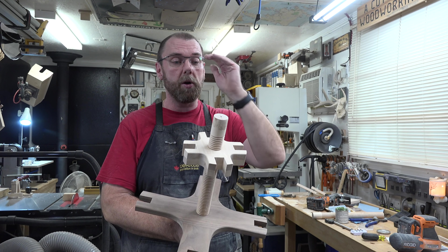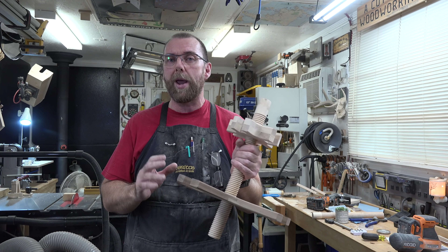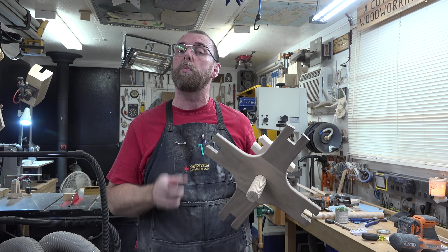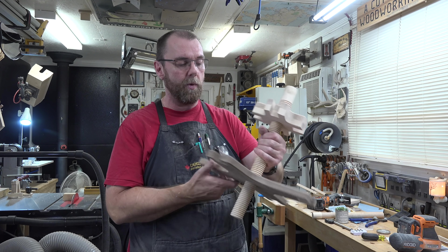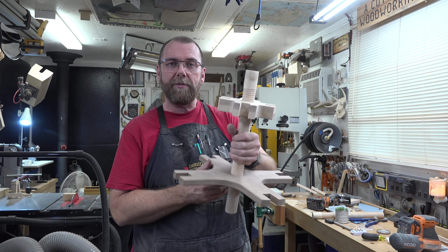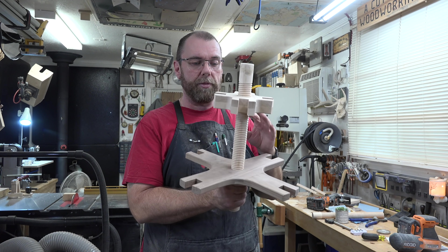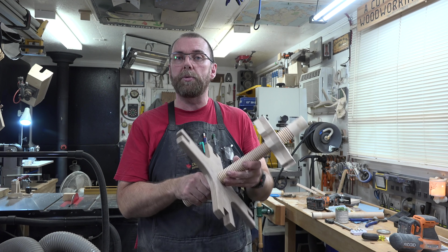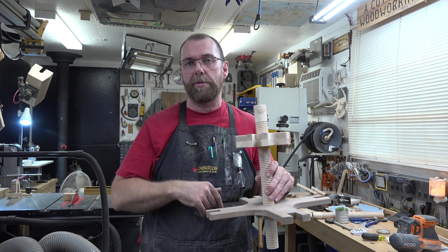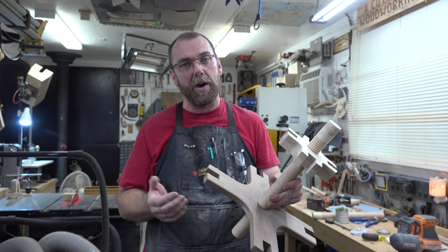You don't need to thread the bottom one if you don't want to, but if you do, you're going to have to do dry fits and assemble it to make sure everything is lined up. It has to be assembled with the threaded dowel in place — you can't just put it together and then thread the dowel, because you're taking a chance the threads won't line up and then you've got a problem.